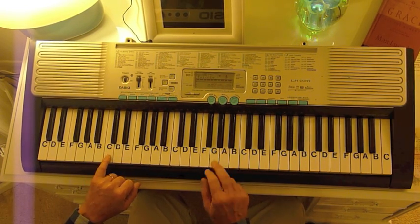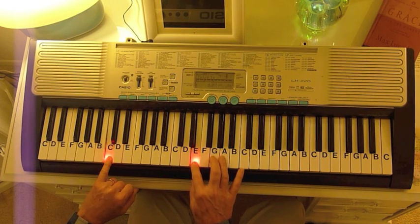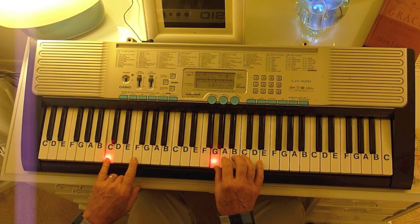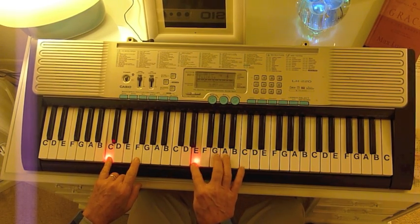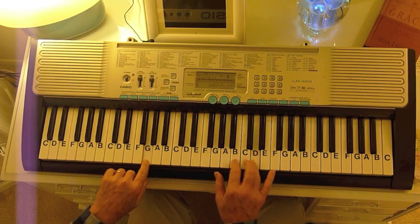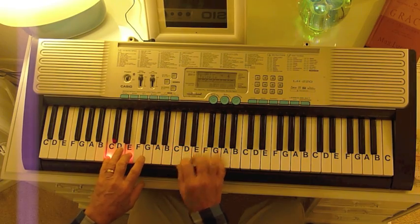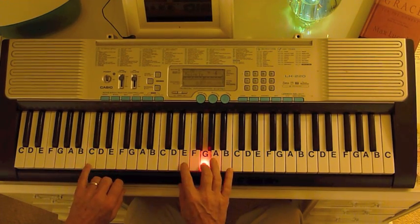When you put the bass note together with the melody, you're going to go C with the beginning Gs, then go to a G, back to C, up to F, back to C, back to F, back to C, up to G, and end with a C major chord.